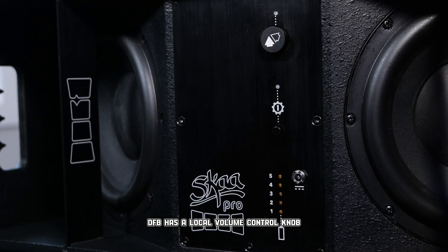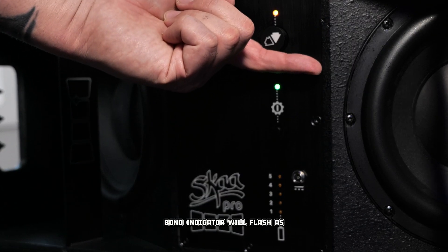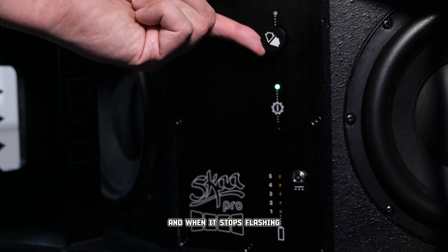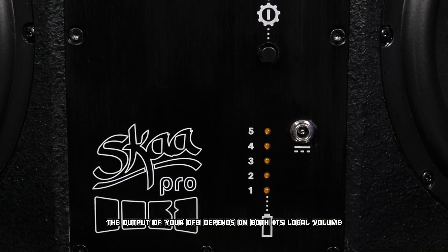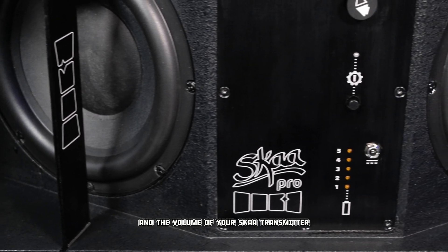DFB has a local volume control knob that doubles as the bond button. The bond indicator will flash as you turn the volume up or down, and when it stops flashing, you've hit the peak or the minimum. Remember, the output of your DFB depends on both its local volume and the volume of your Ska transmitter.